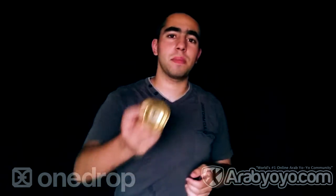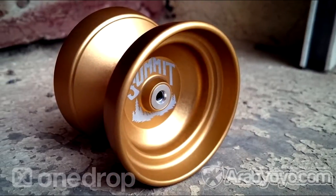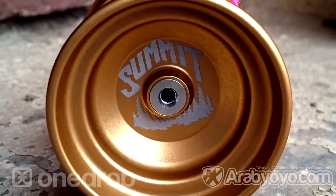Yo guys and welcome to a new review. Today we are going to review the OneDrop Summit. The Summit is a successful high-end yoyo which Karabuluch and OneDrop produced.